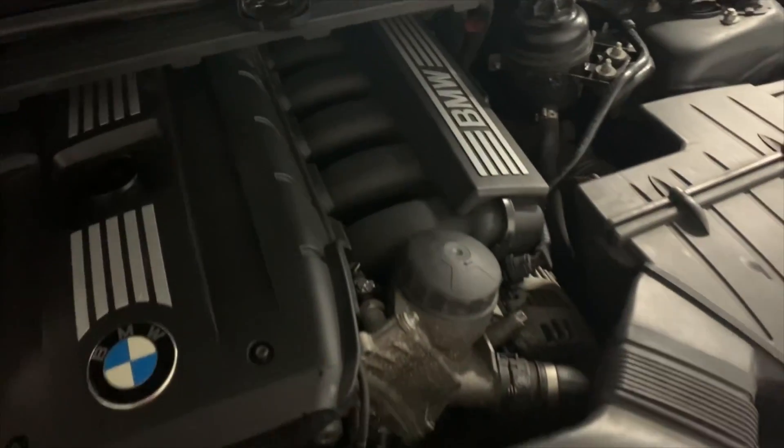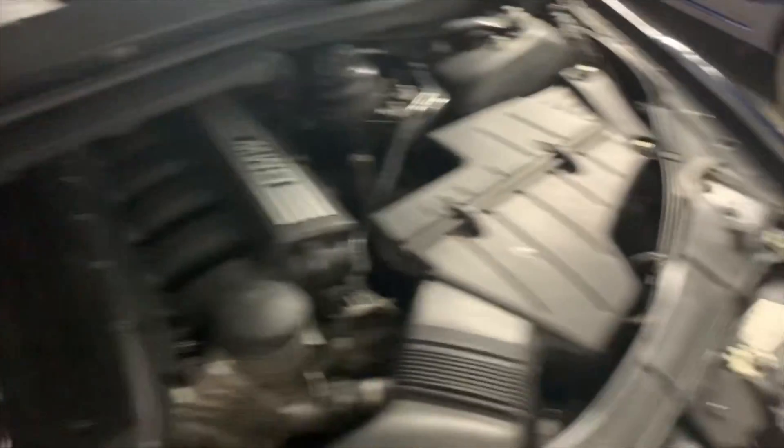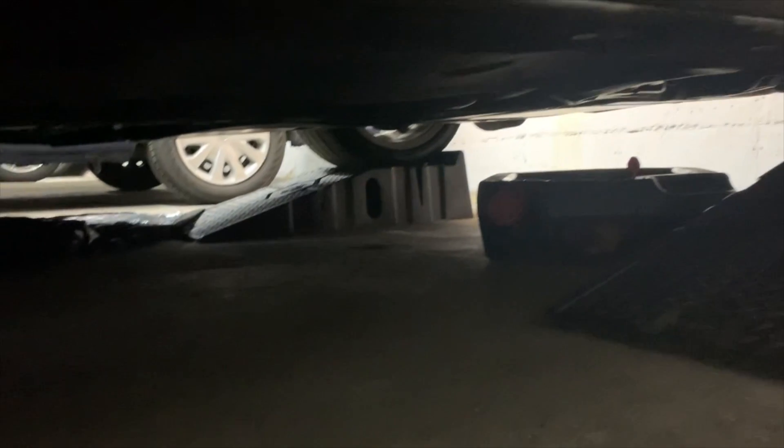I've got all seven quarts back in the car. Now I'm going to tighten that cap back, turn it on, run it, and make sure nothing is leaking from the bottom. Running it for a second — checking for leaks from the bottom. No leaks — that's a good thing!